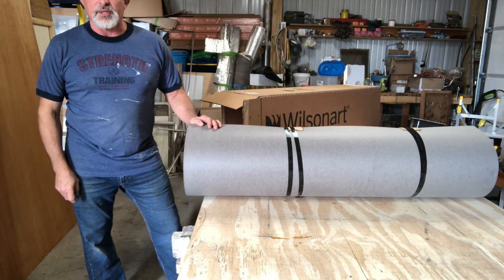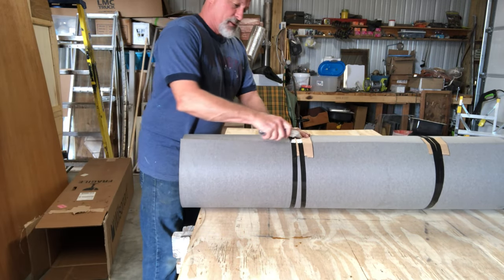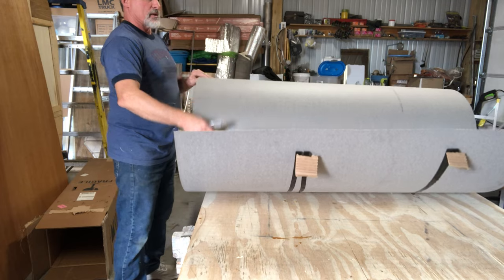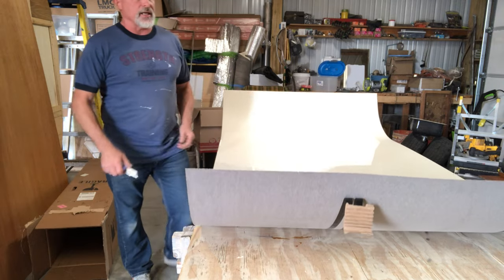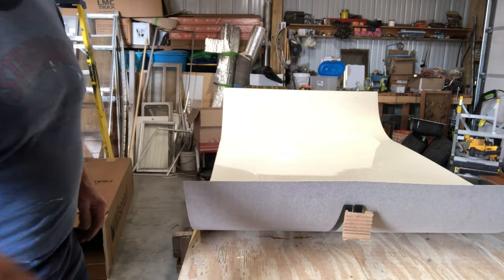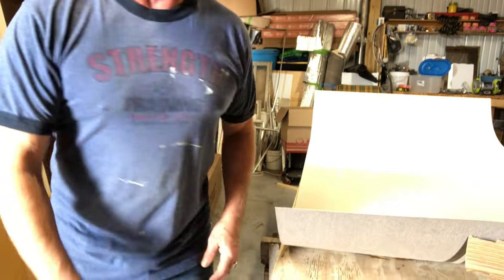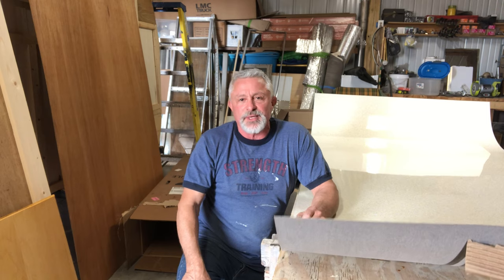Four by eight sheets - you can get a countertop and a dinette table out of them real easy. Can we get in there? There you go. It's that yellow one that we really like. Remember Debbie from Illinois? She kind of was the first to use that with us, and I think it was a really good choice.